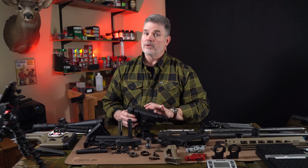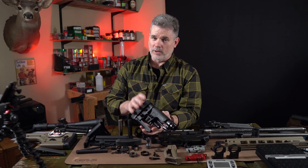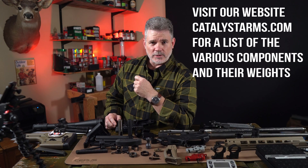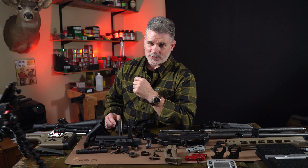Our next Project Zero-G video, we're going to tackle the buttstock. We have a lot of work to do on the buttstock — there are a lot of components and we're looking for a lot of weight reduction. Thanks for watching, everyone. We hope you're enjoying Project Zero-G and finding the information useful. If you have any questions or feedback, leave them in the comments section below or send us a note on social media. Thanks again, we'll see you in the next video.